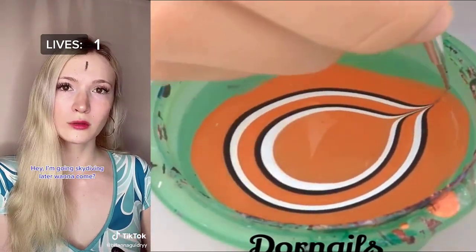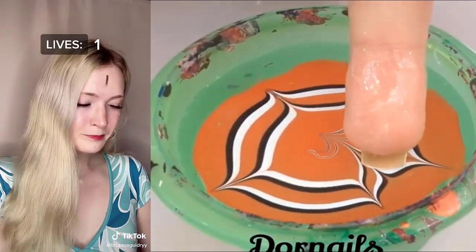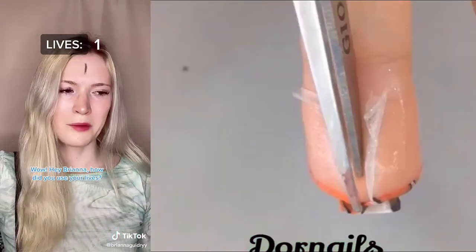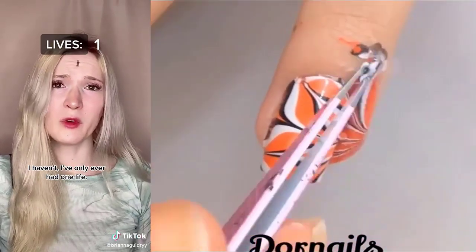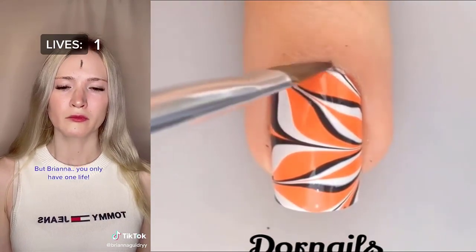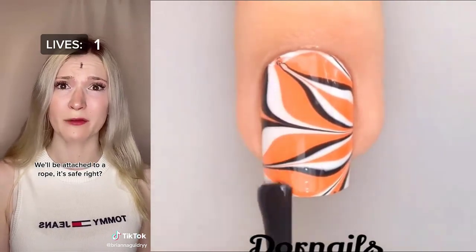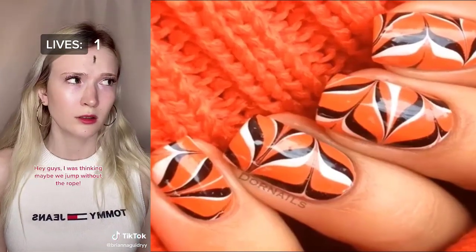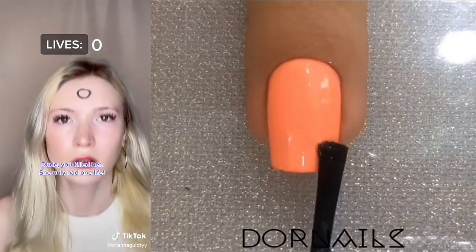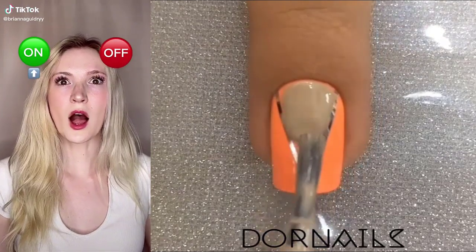Hey, I'm going skydiving later. Want to come? Brianna, are you coming? You can't. She only has one life. She can't take any risks. I used one of my lives yesterday. It was so crazy. I jumped from a ten-story building. Wow. Brianna, how did you use your lives? I haven't. I've only ever had one life. I was thinking of going bungee jumping later. Who's coming? I am. But, Brianna, you only have one life. I know, but I'm tired of not taking risks because I only have one life. We'll be attached to a rope. It's safe, right? It's pretty high. Hey, guys, I was thinking maybe we'd jump without the rope. No, I can't. You first. No, you killed her. She only had one life. How am I still alive? I am alive. I thought I was gone for good.